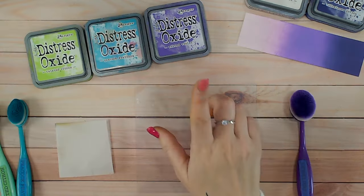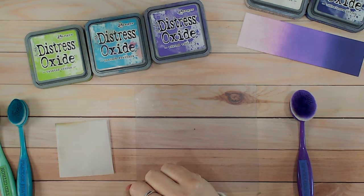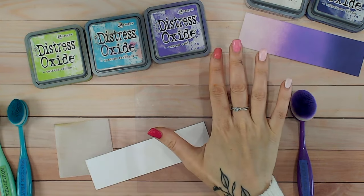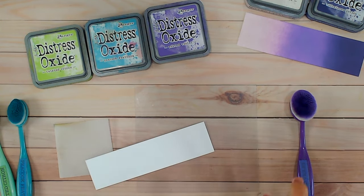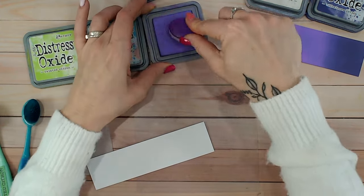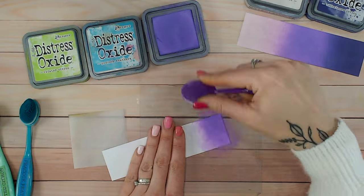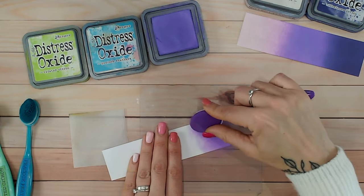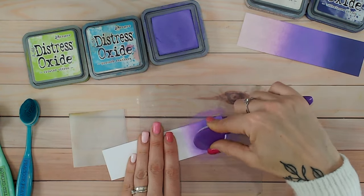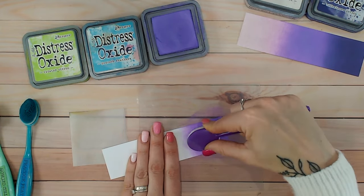For the second combination, I'm going to mix wilted violet with peacock feathers and twisted citron to get a really bright pop of color. Sometimes I'd be tempted to also add something like picked raspberry to get four colors, but I've already done a similar combination to that, so I'm going to stick with three colors. Sometimes I just feel I don't need a fourth color and would only be choosing it to make up the numbers, so I'll leave it as three.